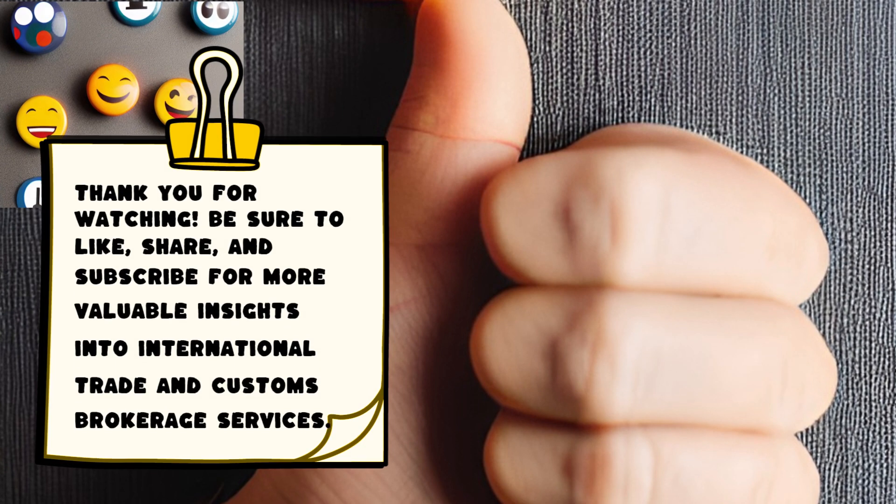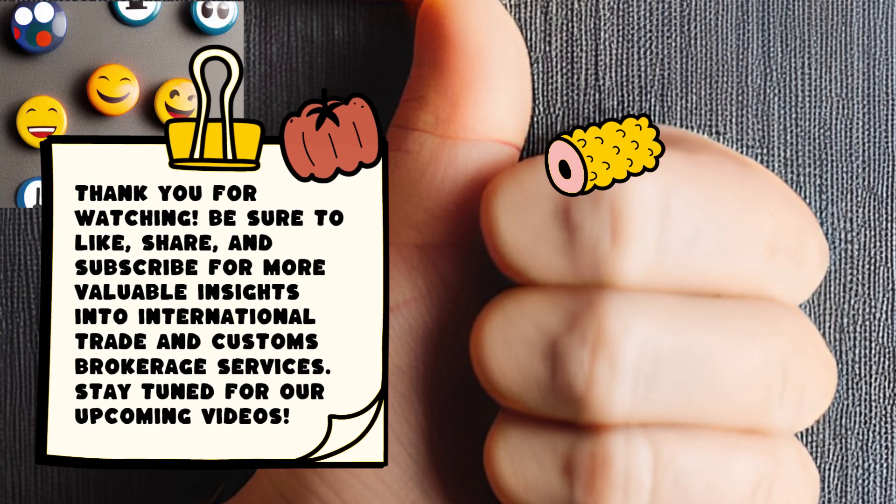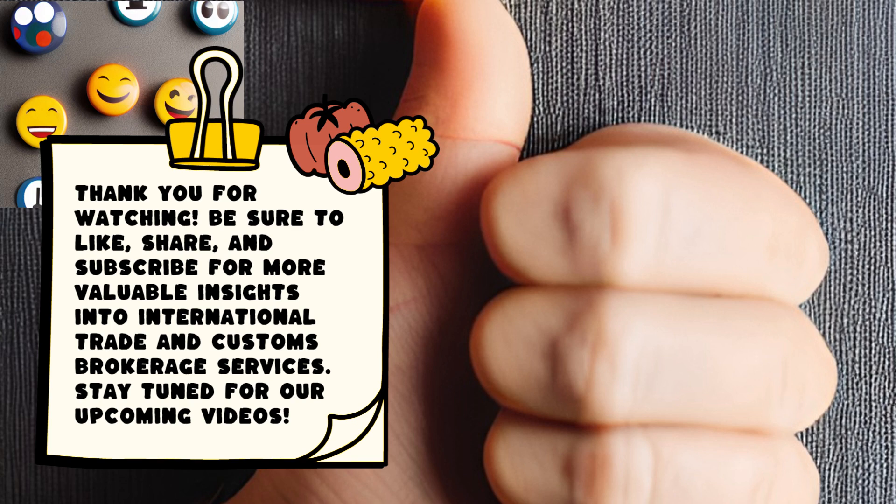Thank you for watching. Be sure to like, share, and subscribe for more valuable insights into international trade and customs brokerage services.